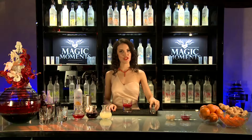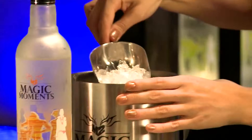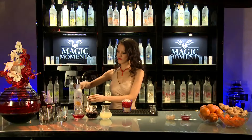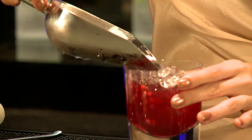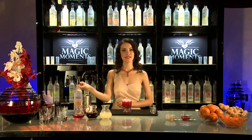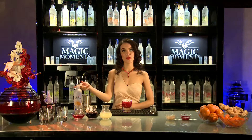Now for some crushed ice, and 60 ml of Magic Moments Orange Vodka.